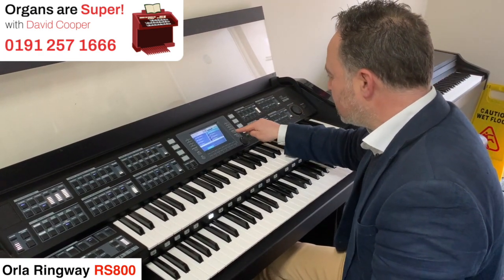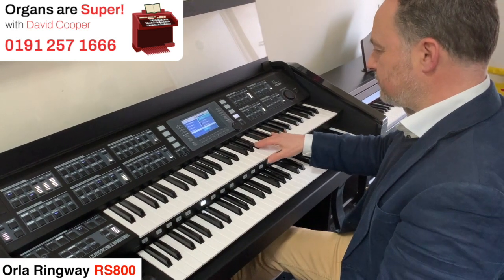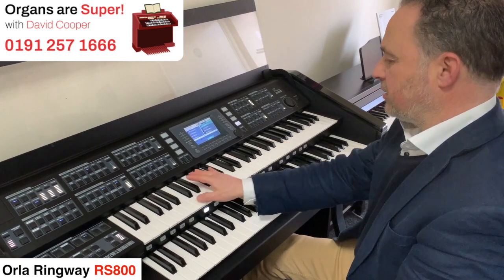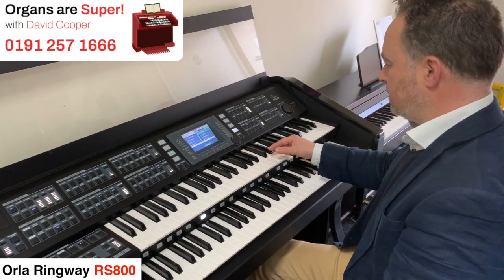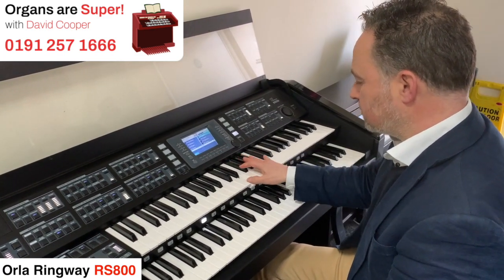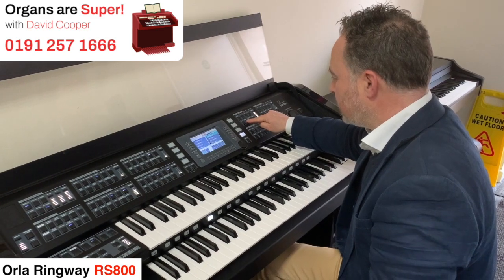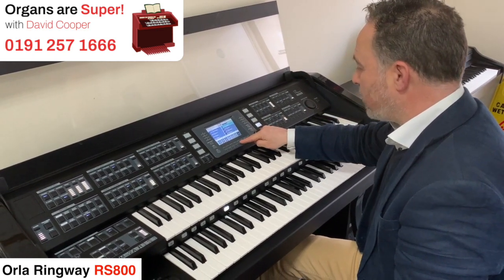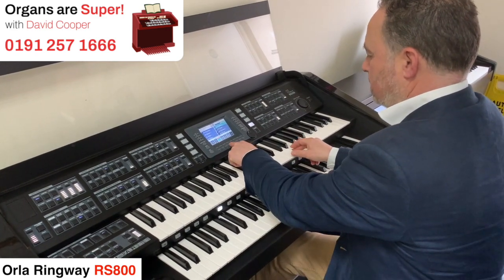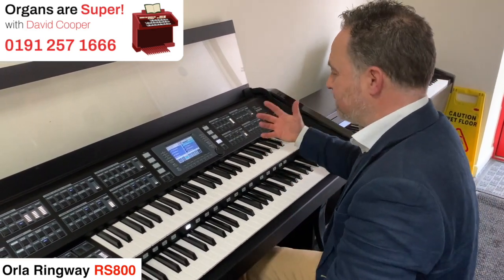Going down here we've got oboe. If we go down to the trumpet section, then we've got the trumpets, and trombone. We might think we want the octave lower — so if we press the trombone button and go to the page with it on, we can say we want a lower sound. And that will stay with that sound, so you can use it at the right pitch you've got in your head whenever you want to come back to it.